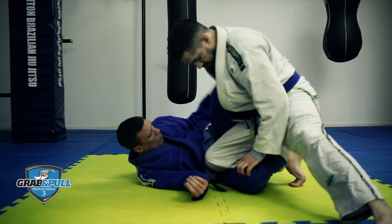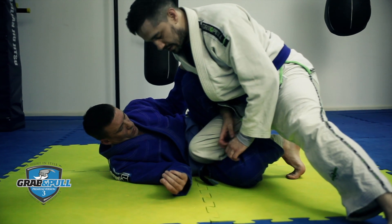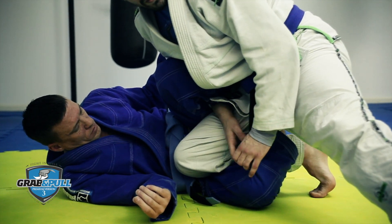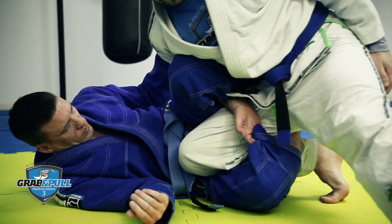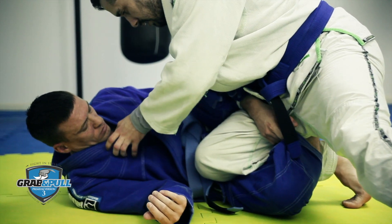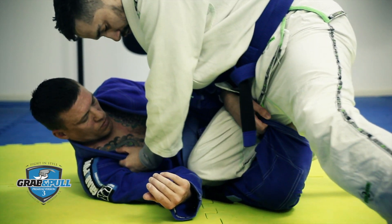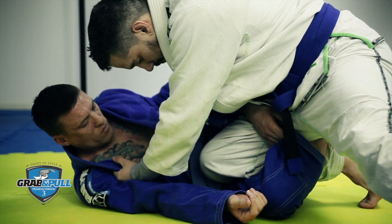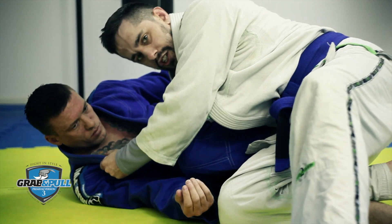Look at what my knee's doing now. I've come to this angle so you can see. Grabbing the pant leg — it can be by the knee or further down. Make sure you've got legal grips. The knee's not coming through directly, because that gives him easy ways to sweep me. It's coming out and around that shin.